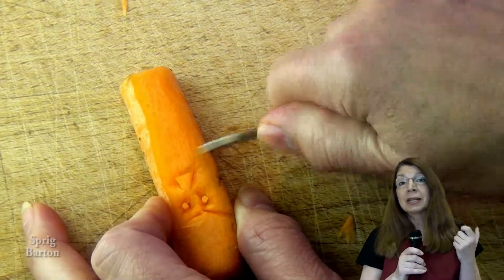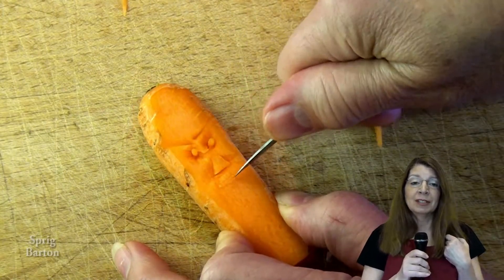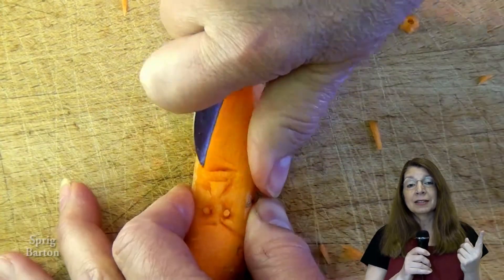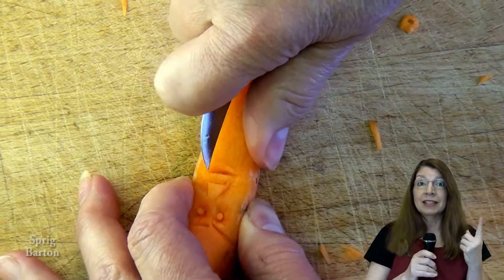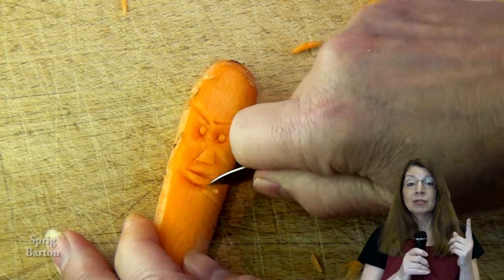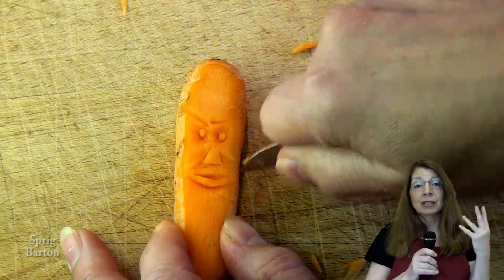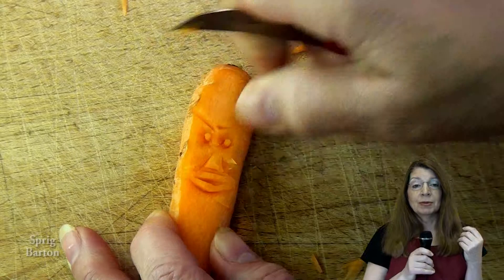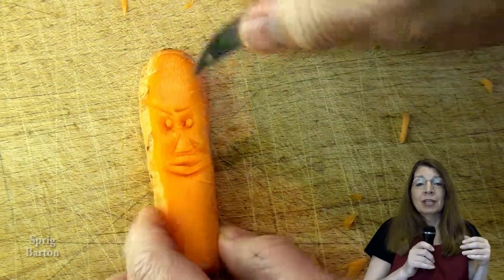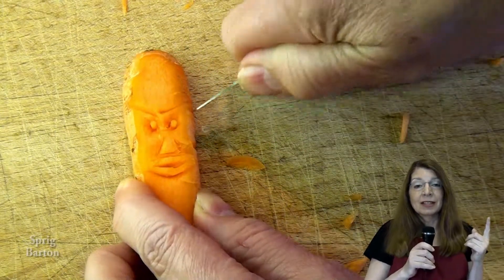Actually this one looks like my husband, and he even recognized himself when he saw it. So that's how easy it is to make a carving. This is really, really great. Another thing you should know is maybe you should cook it a little bit or boil it really quickly to keep it from going dry and curling up. Or keep it in plastic as well, because you want it to last long enough to go into the salad.